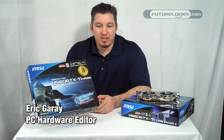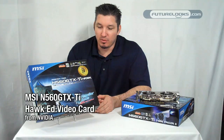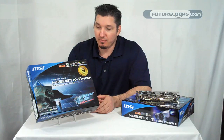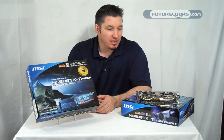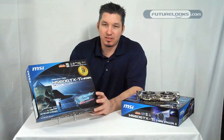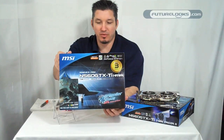Hi there, welcome back to Future Looks. Eric here. We're going to take a look at a video card from MSI that has had a really good history, especially among those that are fans of overclocking. We've seen these in some of the ATI cards, and that would be the new N560 GTX Ti Hawk Edition video card from NVIDIA.